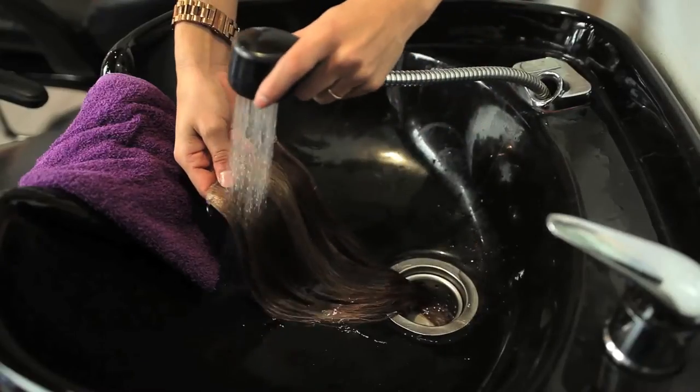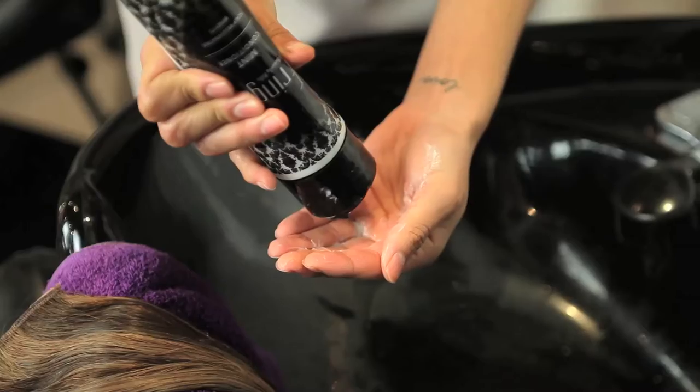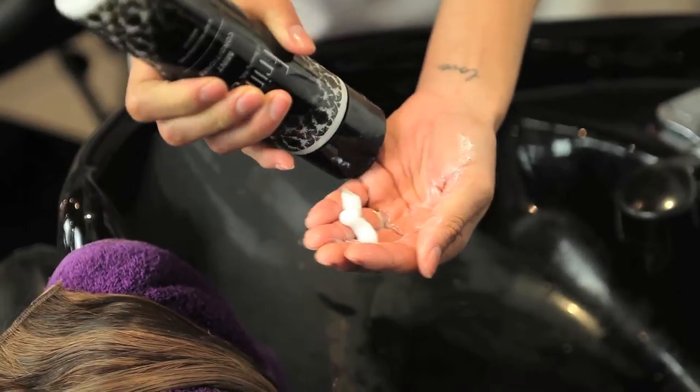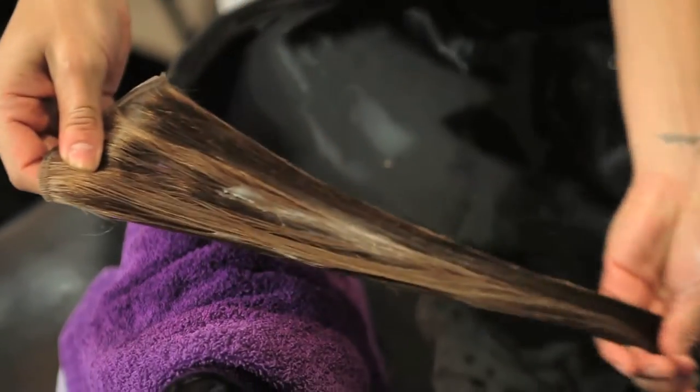You're going to lightly wet your hair extensions using any kind of water in your bowl. Once you put the conditioner on, you're going to let them sit. Let them sit for about 5 to 10 minutes, depending on how long you want your extensions to condition for.